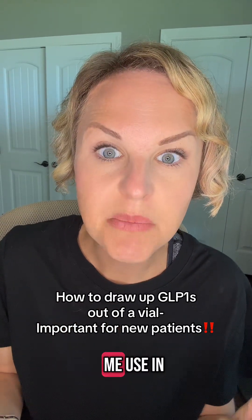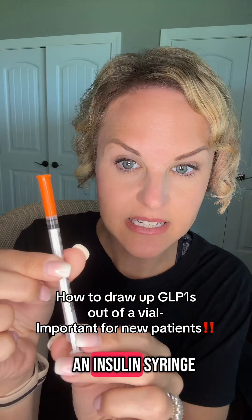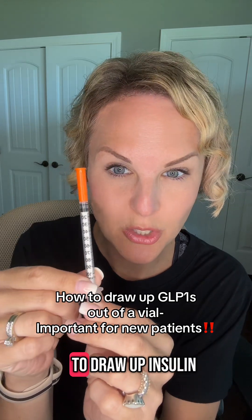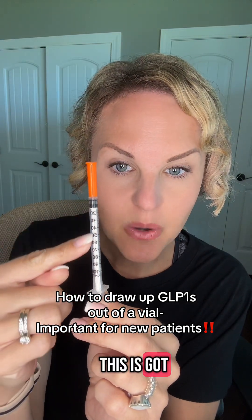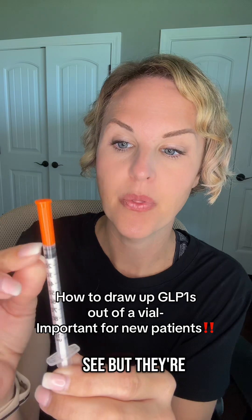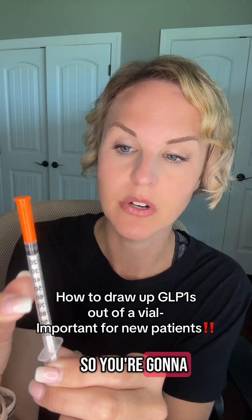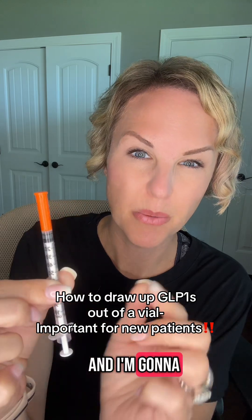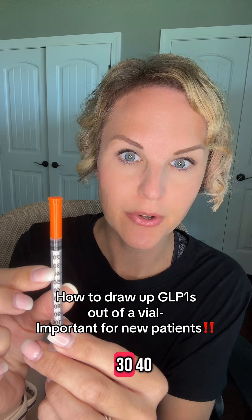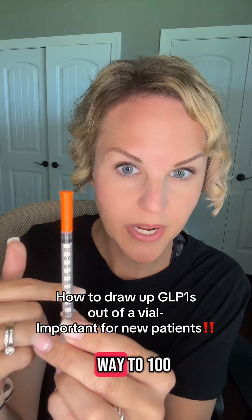The other thing you're going to see me use in this video is an insulin syringe. We call it an insulin syringe because for the most part, people use it to draw up insulin. This has got 100 marks on it, and some of the marks are really tiny and hard to see, but they're marked off in units of 10 — so you're going to see 10, 20, 30, 40, 50, 60, and so on all the way to 100.